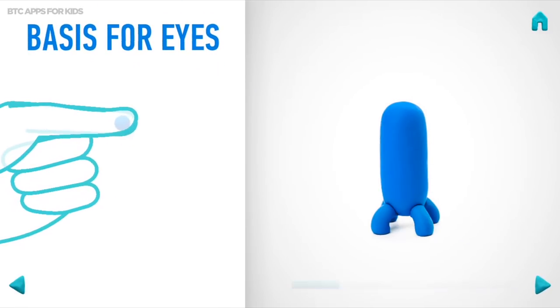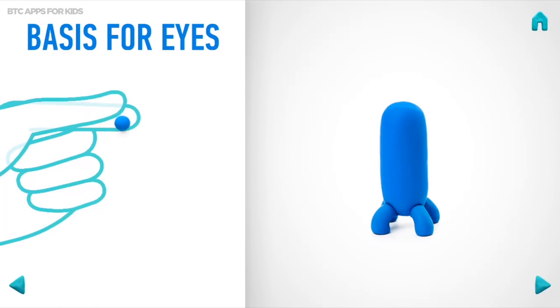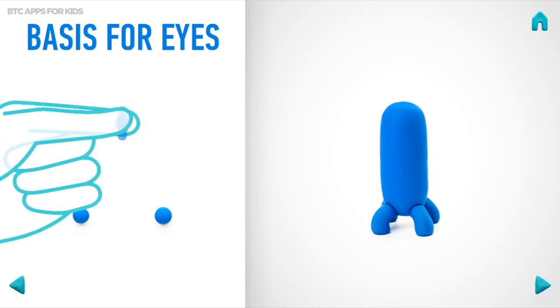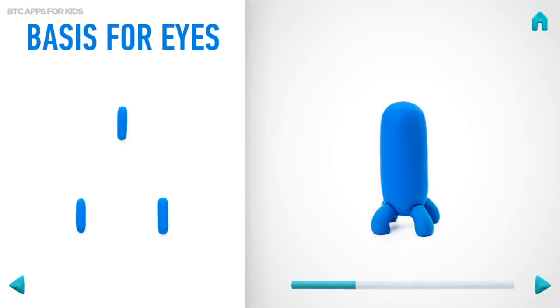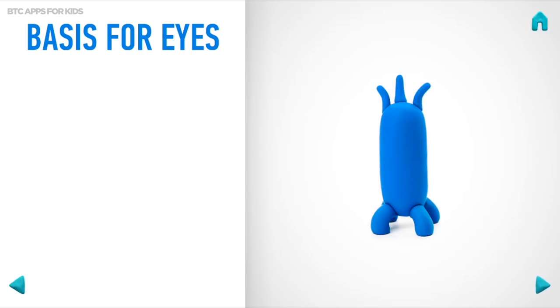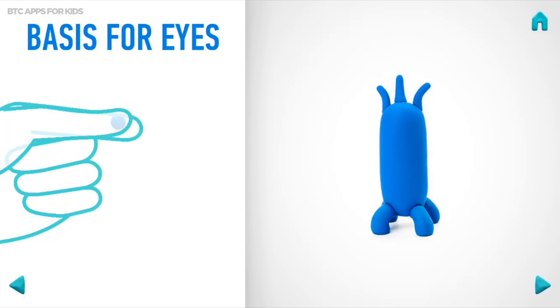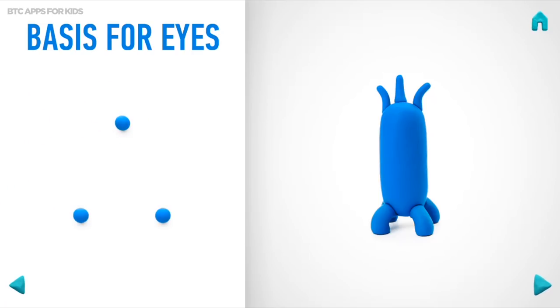Let's model the basis for the eyes. Take a piece of blue clay and roll three little balls. Then roll them into sausages with your fingers. And roll three little balls and attach them. Well done! The basis for the eyes is done!